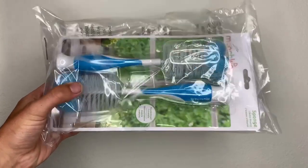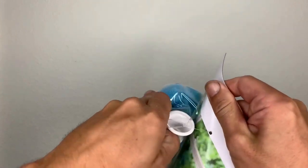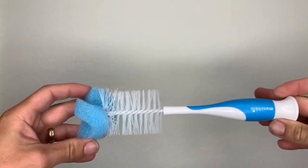Hey guys, Austin here. Today I've got the Munchkin Bottle Brush with Sponge. Let me pop it open for you guys and show you what we have. I have gone through a bunch of these in the last five years — these are the coolest thing for cleaning bottles.